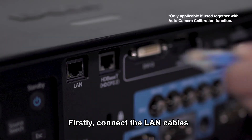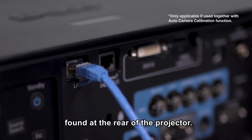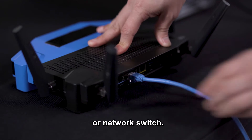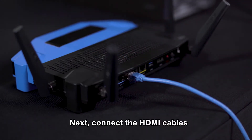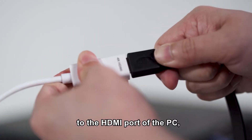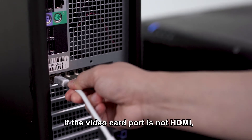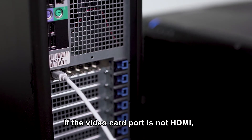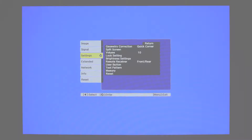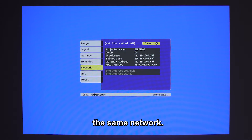Firstly, connect the LAN cables into the LAN port found at the rear of the projector. After which, connect the other end of the cable to your router or network switch. Next, connect the HDMI cables from the projector to the HDMI port of the PC using the multiple output video card. If the video card port is not HDMI, you will need to use an HDMI converter. Please check on your network status to ensure all projectors are linked up on the same network.